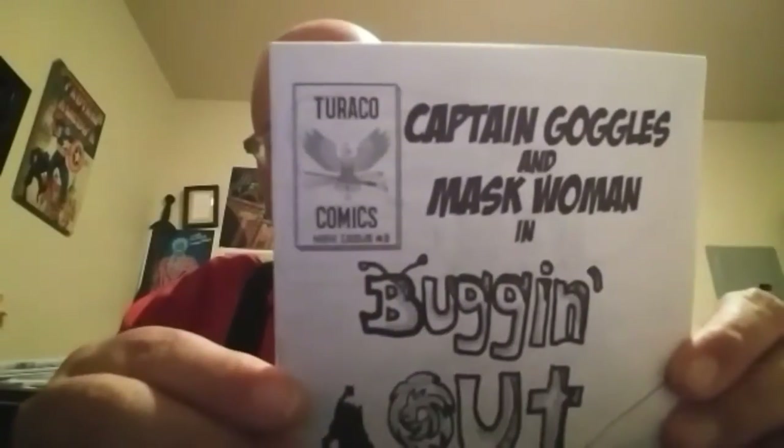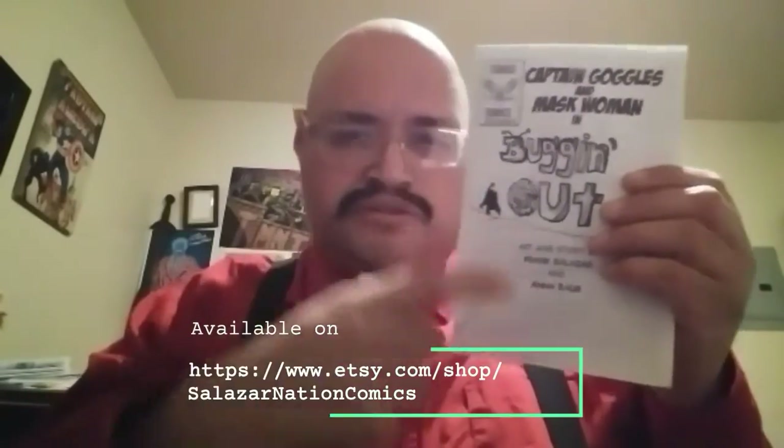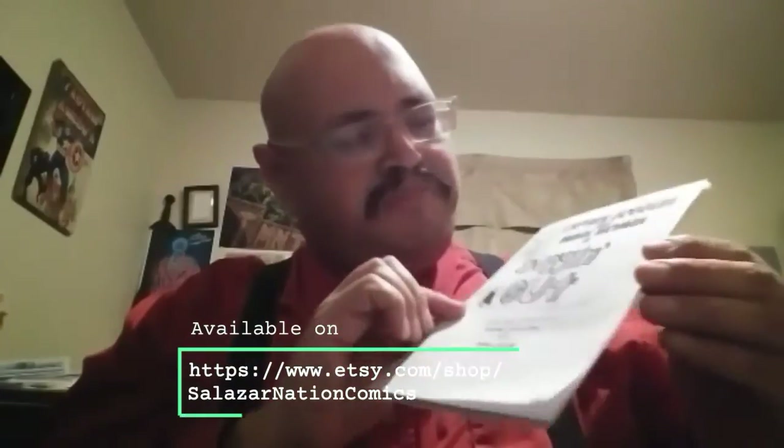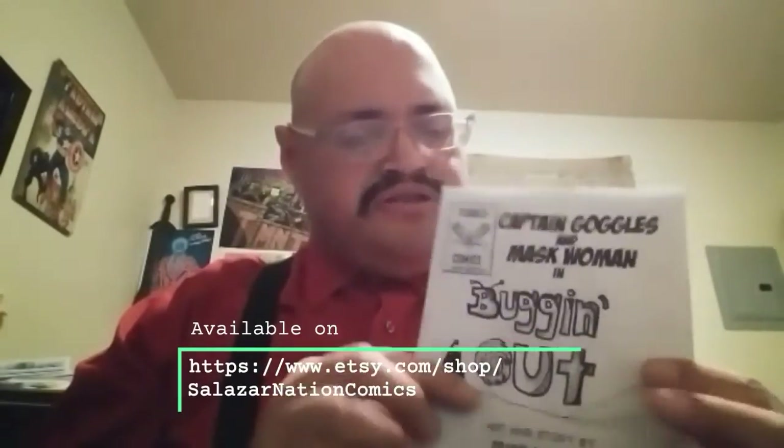...Captain Goggles and Masculine in 'Bugging Out.' This is a mini issue — issue three. Issues one and two are very small, pocket size, so this one is a little bit bigger. I didn't just send her that copy — I sent her one that had a cardstock cover and it's in color, so I sent her a special edition for her birthday.